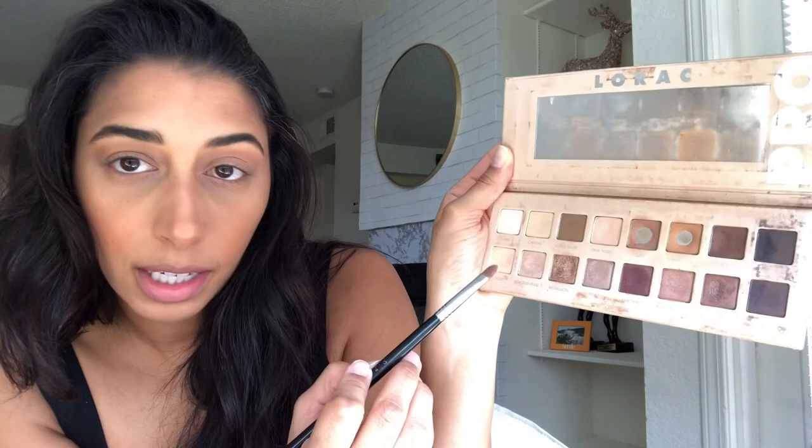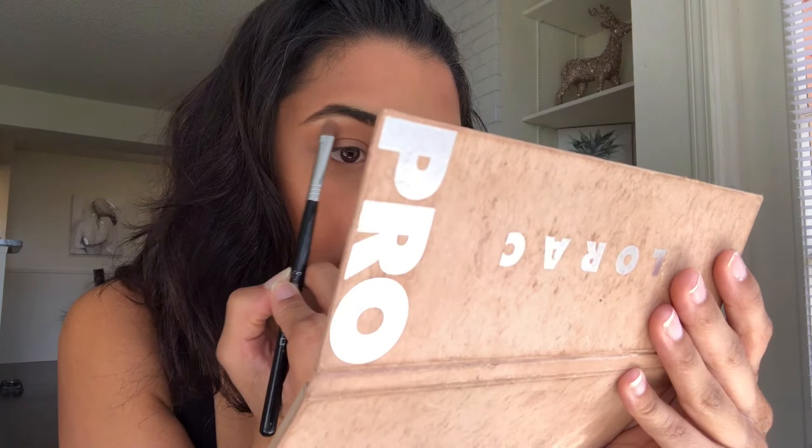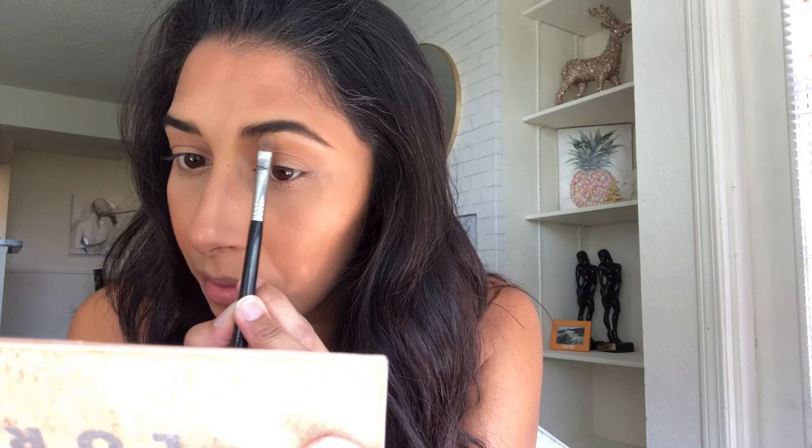With a flatter brush I'm going to dip into Almond Pearl — it's a shimmery shade that's close to white but more of a fair skin tone highlight. I like to put this right underneath my brow bone. I'll then take that same highlighting color and place it on the inner corner of my eye.